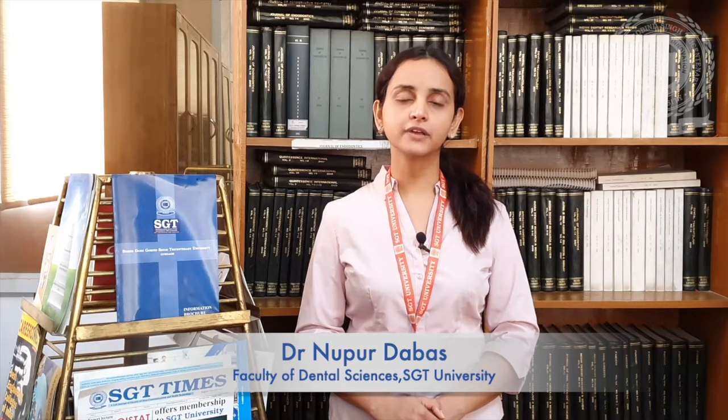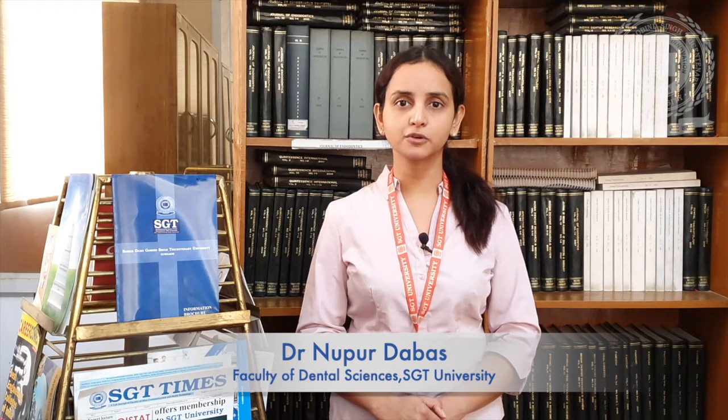Hi, welcome to SGT University. I am Dr. Nupur Dabas from Faculty of Dental Sciences, Department of Prosthodontics. Today in this video, I am going to give you a demonstration of how to fabricate facial molage in maxillofacial prosthetics. So, let's begin our journey.